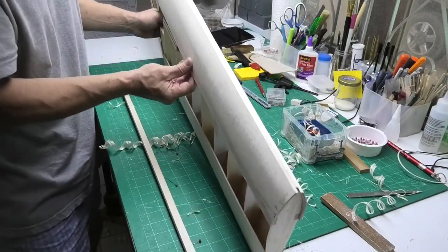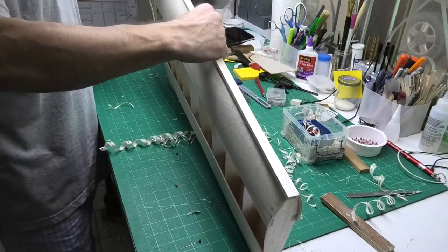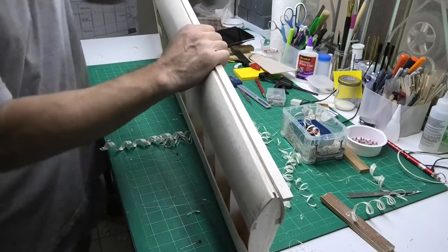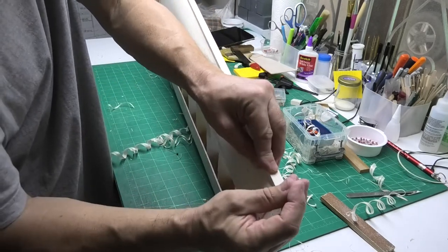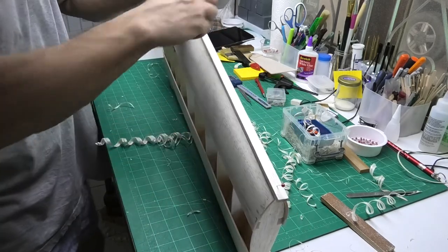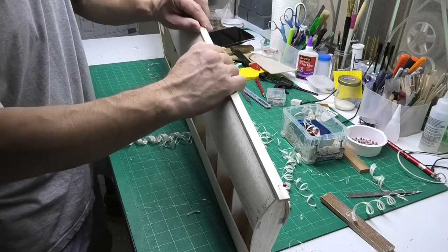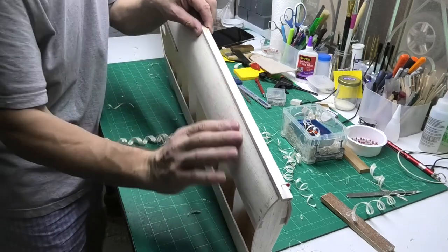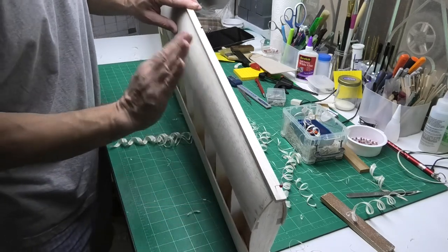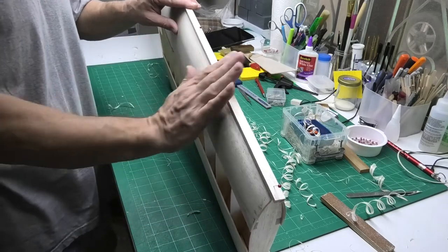I'm going to put on this piece of 6mm balsa, which I'll CA into place. I'm just putting in three pins so that it doesn't move — and I find I've glued it in the wrong place, but it doesn't really matter where it is as long as it's overlapping the sheeting either side. I'm going to CA that into place now and then use my plane to take that down to the profile, which again will put a point on the front which I could just bulldoze over.